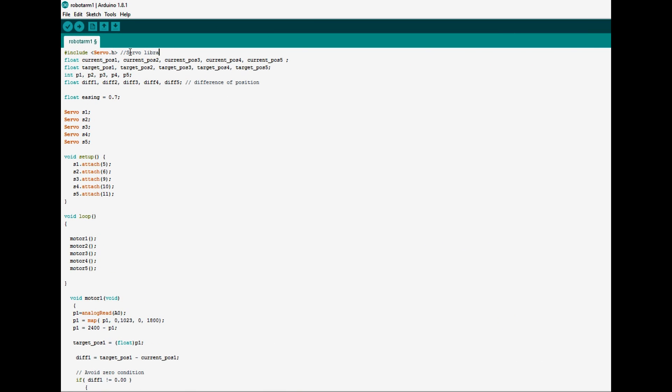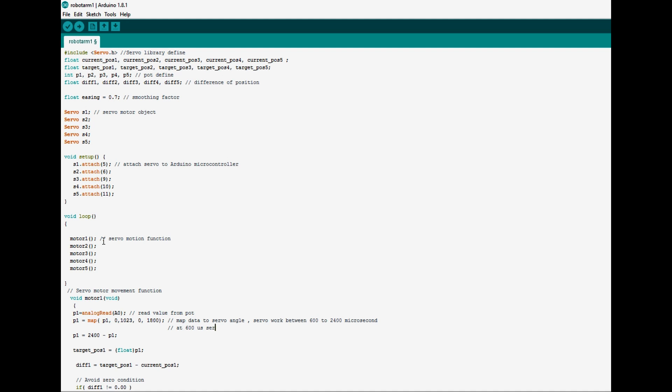In the coding, you can see at the start it includes servo.h — this includes the servo library. The variables used here are current, target, P1, and difference, to control the servo motors and get values from the potentiometers. I create some servo objects — S1, S2, S3, S4, S5 — to connect the servo motors with Arduino. In the setup, S1.attach is used to attach the servo motor with Arduino. In the main loop, the motor 1 function is called. This function is created for getting smooth motion of the servo motors.